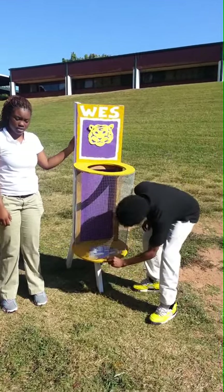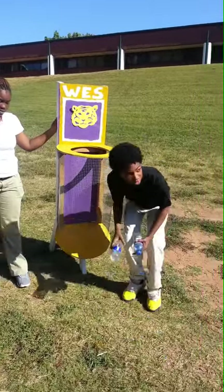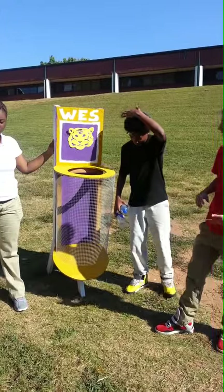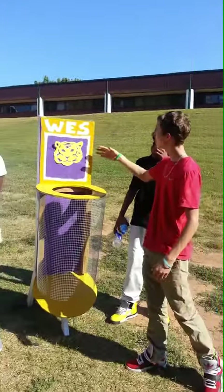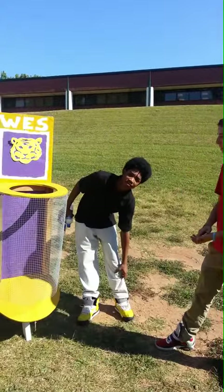Here's our hatch right here — when we're finished, we pull this down and let the bottom out. When we were putting this together, we decided to paint it gold, purple, and white for our nearest elementary school, Waysburg Elementary School.